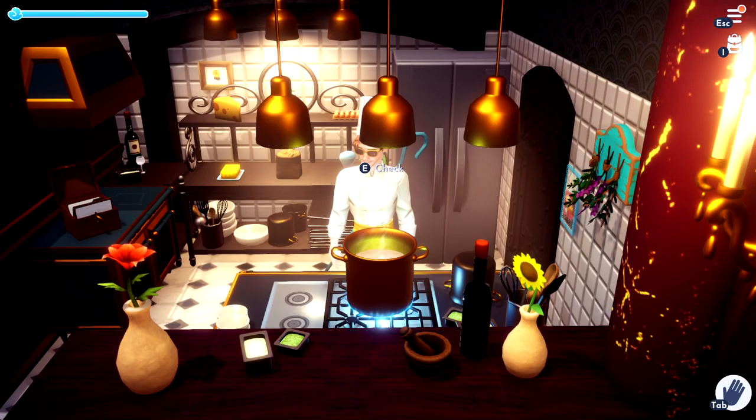Hello dreamers! I'm going to show you how to make walleye en papillon. If this video helps you, please like it and don't forget to subscribe to me.